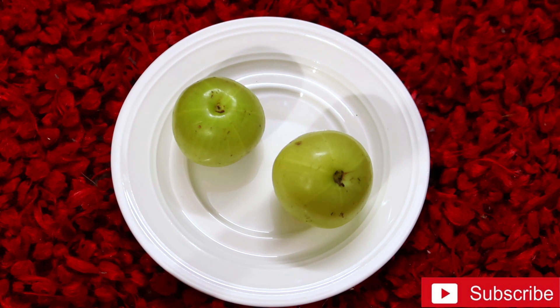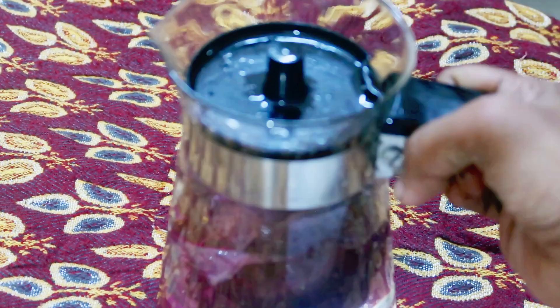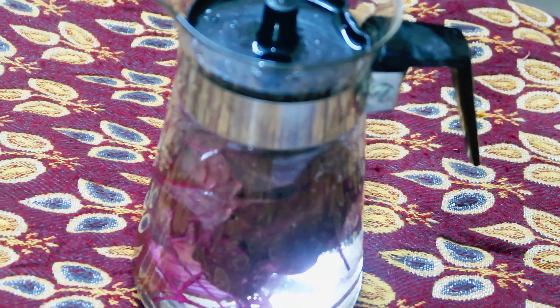I have to give you advice here as a doctor. We are not going to eat any food without reason. That is why we have to eat it with the right amount of food.